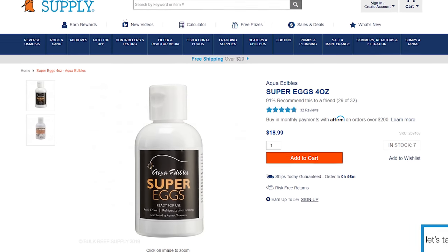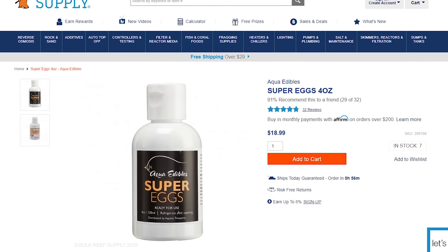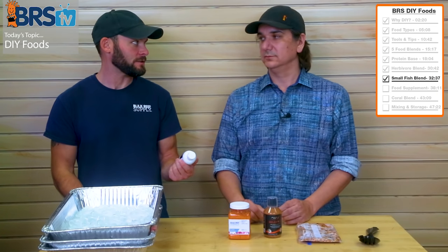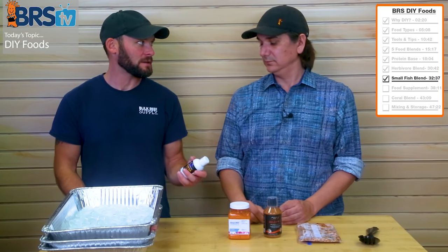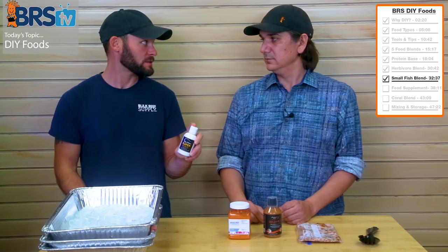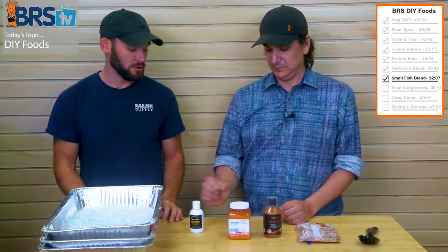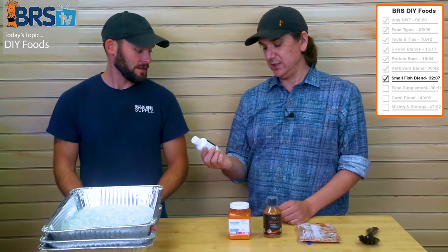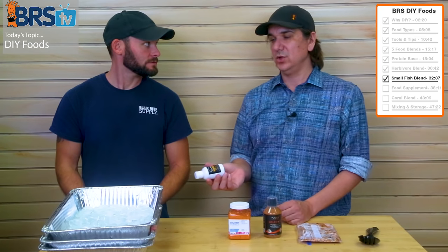Then we've got Super Eggs. You could find similar eggs at sushi restaurants. We found this little bottle of eggs — the whole thing goes in. Super nutrient dense. By dry weight, these are 84% protein — eggs by definition are super nutritious products.